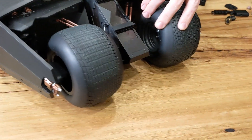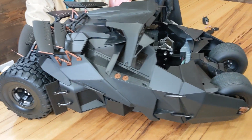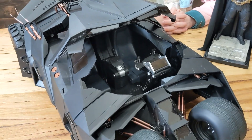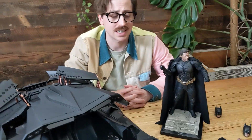More rubber tyres, front axle wheels, just perfectly representing it as it appears in the film. Nice matte black finish, copper detailing. It's impressive, and you're going to have to see it to believe it, because this thing is huge and it's a must-have.